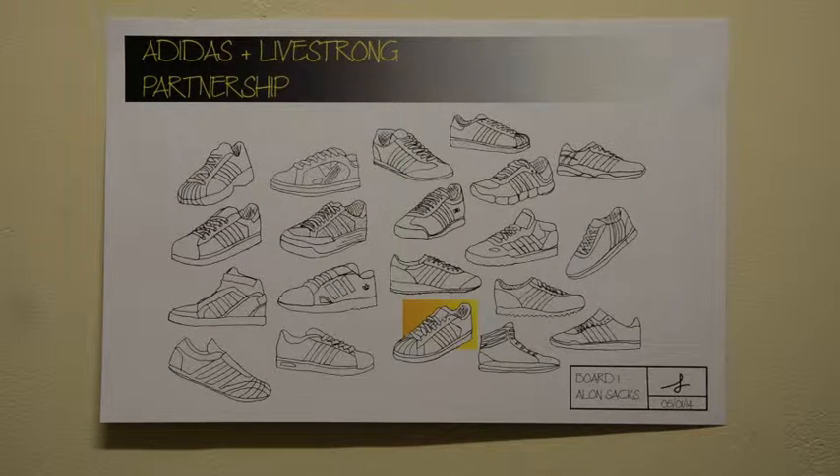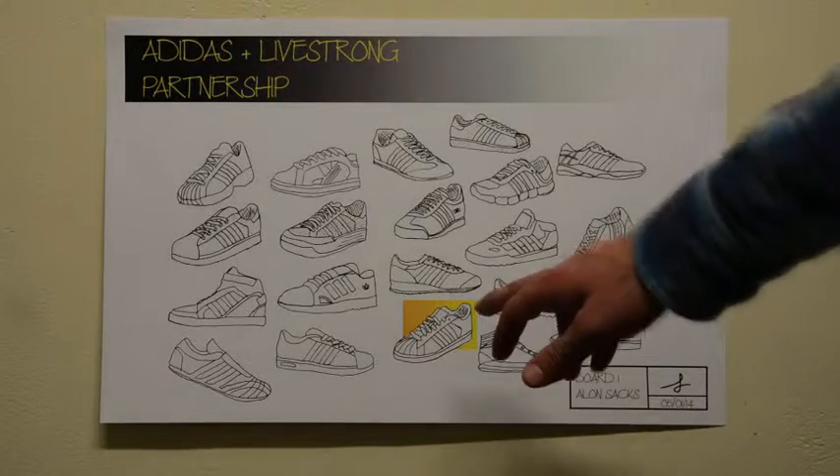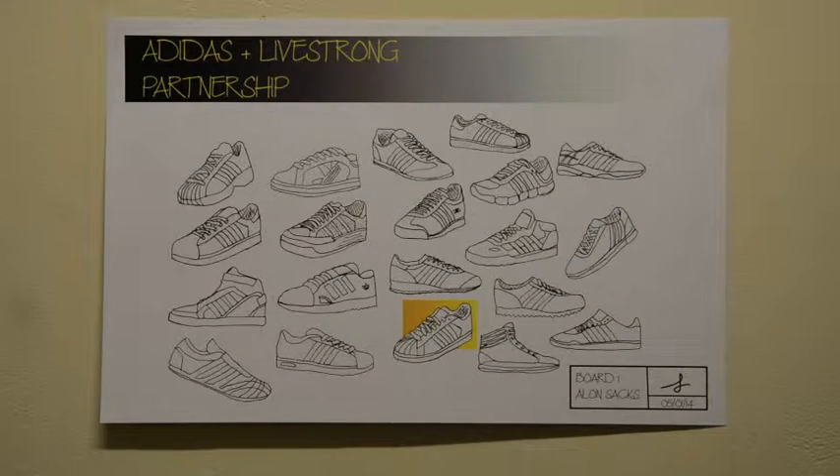This is just some really loose thumbnail sketches of some shoes in the Adidas line, and then you can see the one that's highlighted here is the one that I decided to continue and explore a little further.